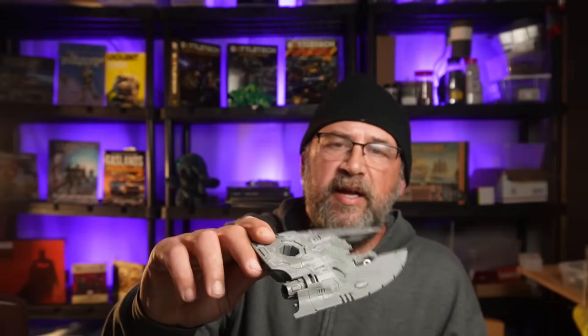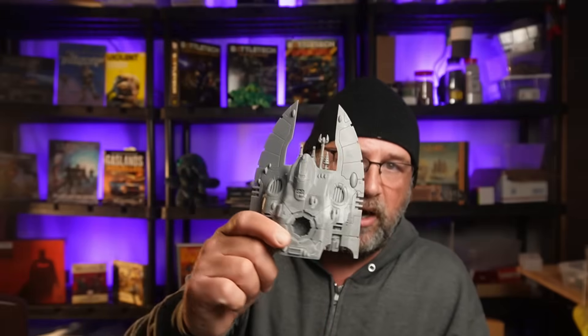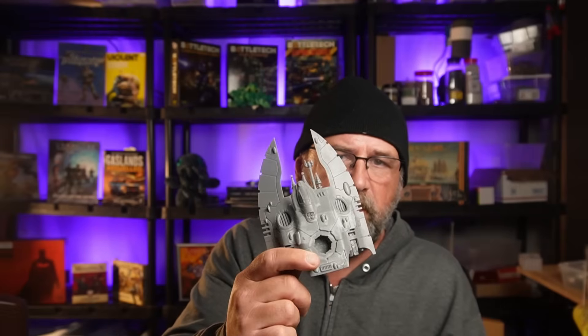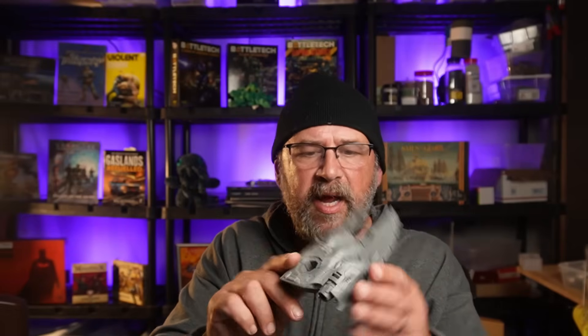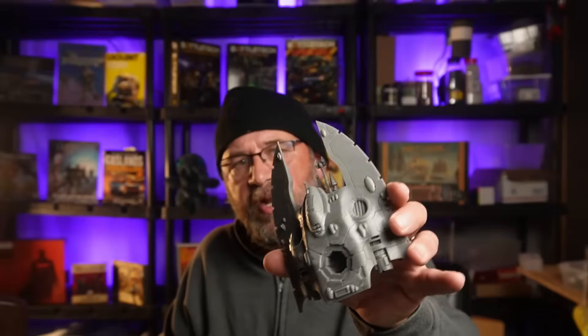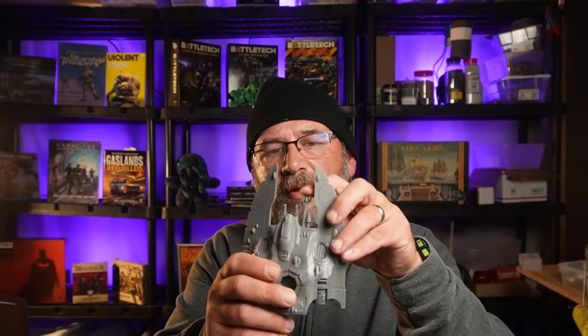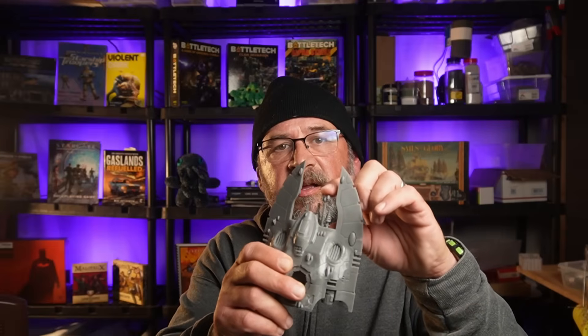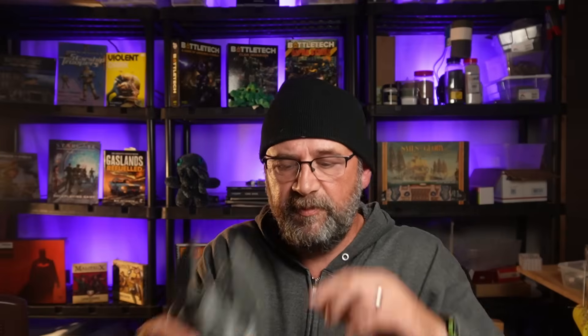Giving an example of what I'm getting with this resin — this is a Space Elf Power Tank that I printed up. This is about a nine-hour print, maybe eight hours. You can see the detail looks pretty darn good. This stuff is also extremely flexible — I don't know if you can see this antenna flexing here. That's more flexibility than I've seen with any other resin.